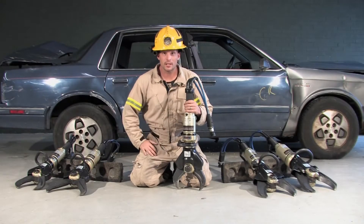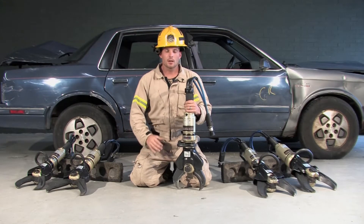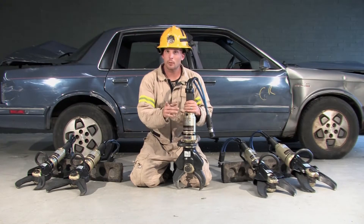Welcome. I'm Jerry with Genesis Rescue Systems. Here are a couple key points to keep in mind when evaluating rescue tools.